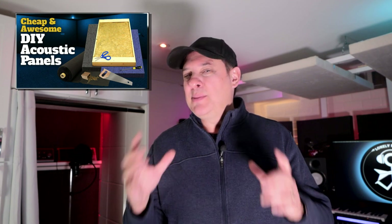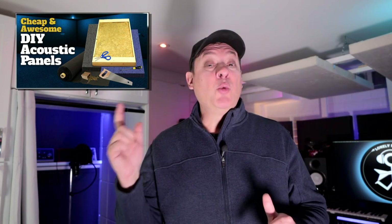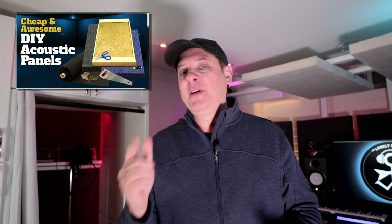This video assumes you've got some basic carpentry skills. This is not a carpentry tutorial, so I'm going to make some assumptions that you know what you're doing. If you've never done this before, I definitely recommend that you practice before you attempt to make the build. If this is your first acoustic panel, I highly recommend you check out my Cheap and Awesome Acoustic Panels video — that's a lot simpler than this particular panel. Watch them both and figure out the type of panel that you want to make.